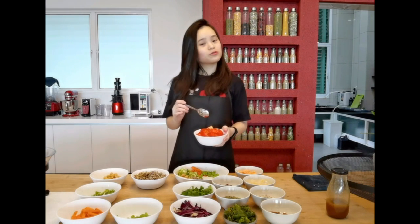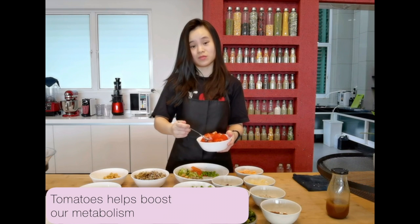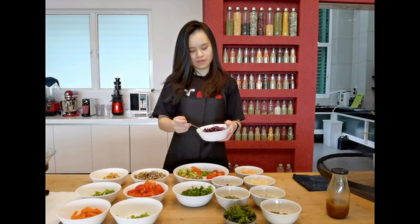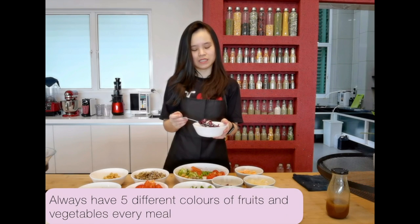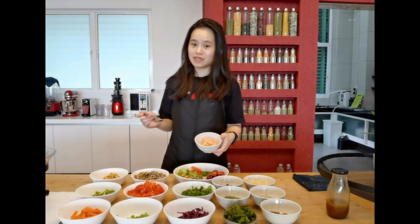I have my tomatoes — you can actually use cherry tomatoes or normal regular tomatoes. I like tomatoes because they actually help to boost our metabolism and they are very refreshing. I have my purple cabbage. Instead of normal Chinese cabbage, I use this purple cabbage because I like colors in my salad. Here I have my salmon, my fish.